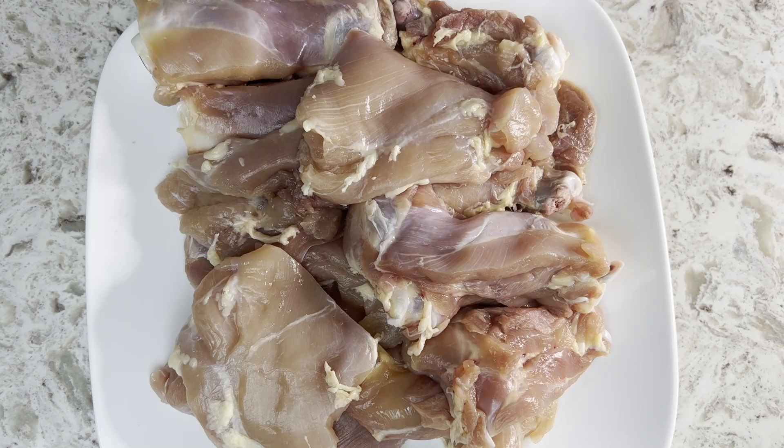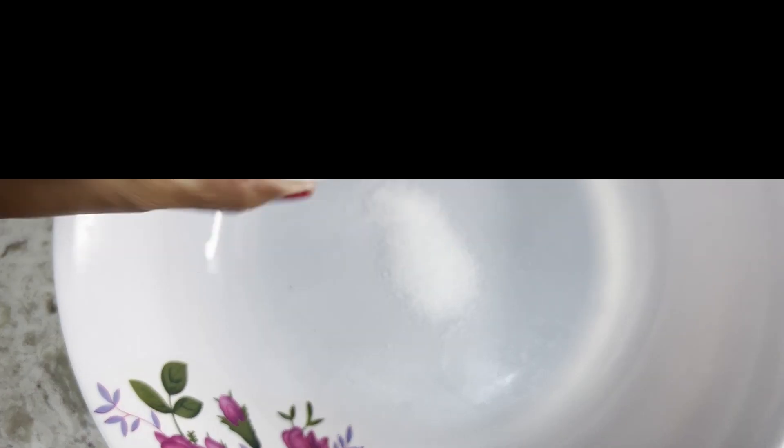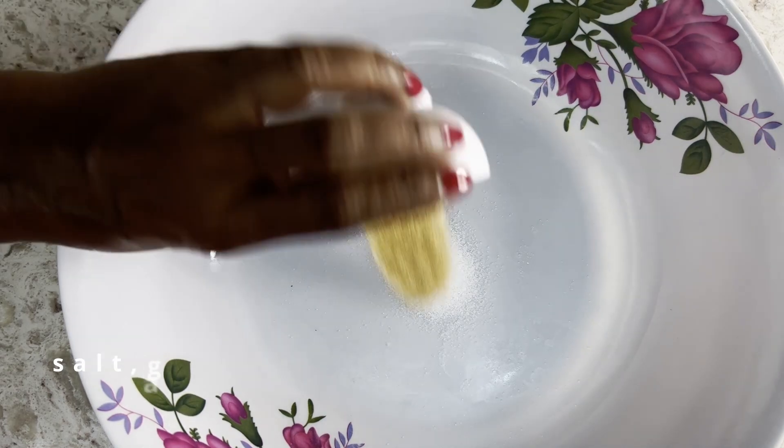Now let's mix the ingredients for the dry rub. Mix well and rub it well over the chicken.